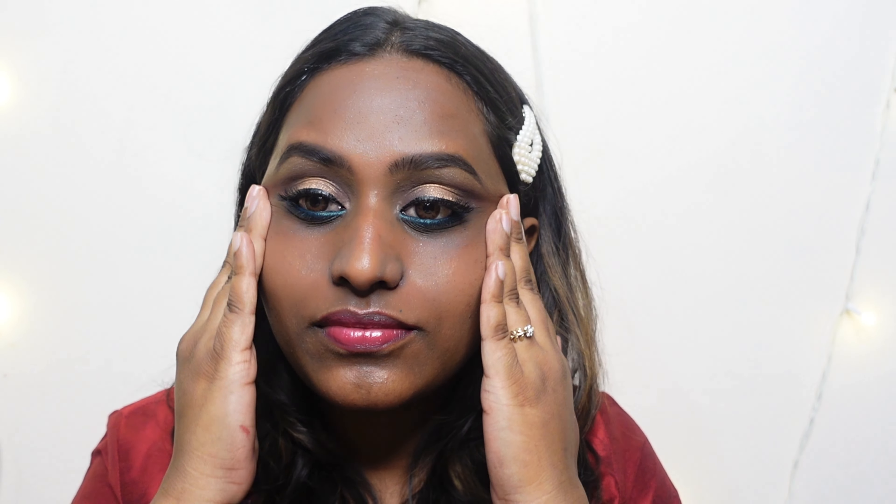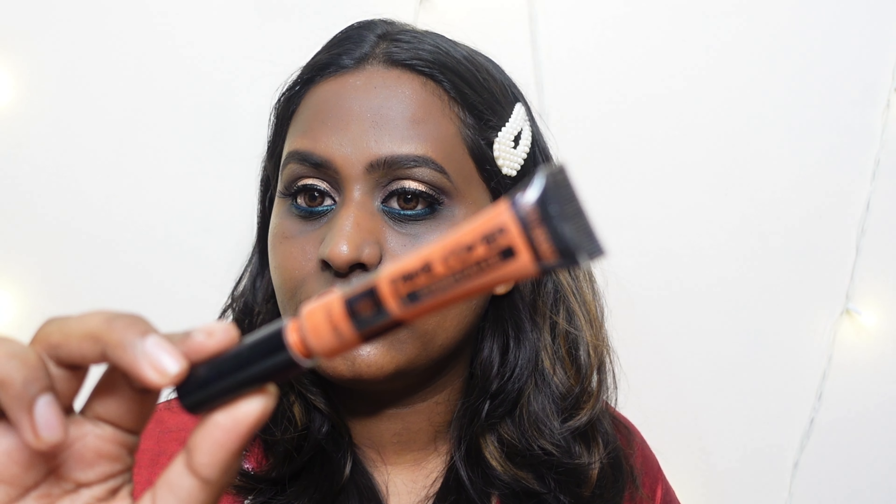For primer I'm using the Lacme Absolute Blur Perfecting Primer because I have oily skin and need to fill in the pores before going in with the corrector. I'm fast-forwarding the corrector application a little bit because you guys know how to correct by now.